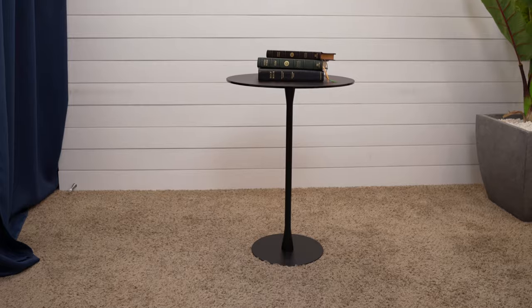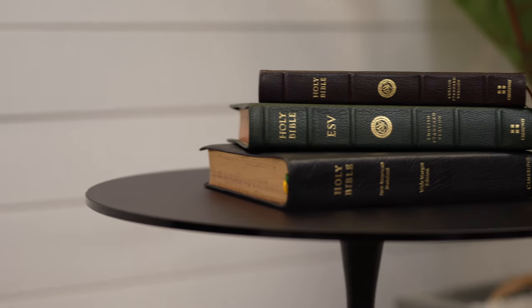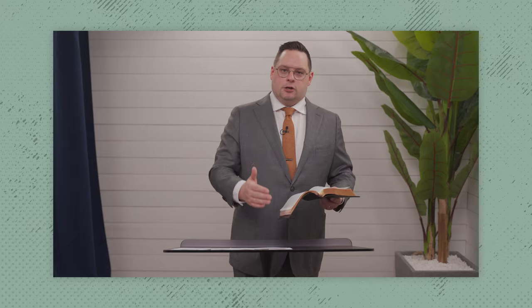I would also encourage you to grab a water table with this pulpit. If you have water, it's going to be very helpful, but it also helps with any overflow material that you might have with you that you don't necessarily need in front of you. When filming, I keep water, coffee, and my device remotes on the table.